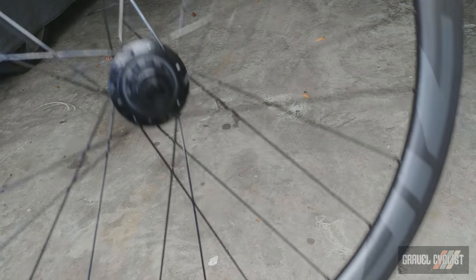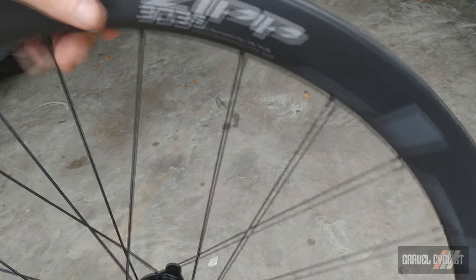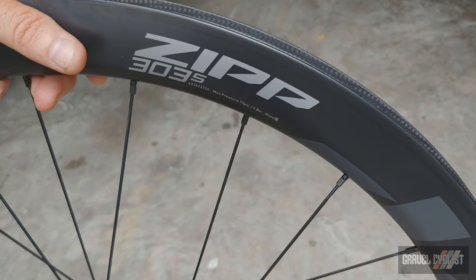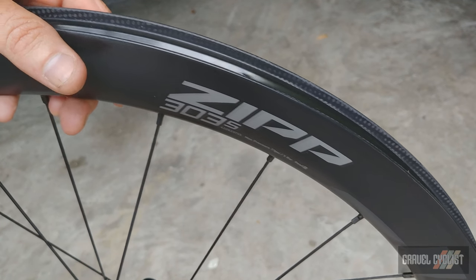I'm pretty certain the nipples are going to be brass on this wheelset — that's my guess, and if I've got that wrong I will correct. Right here you can get a nice close-up of the rims. Zipp does have recommended tire pressure on these rims available on their website, which I'll link in the description below.